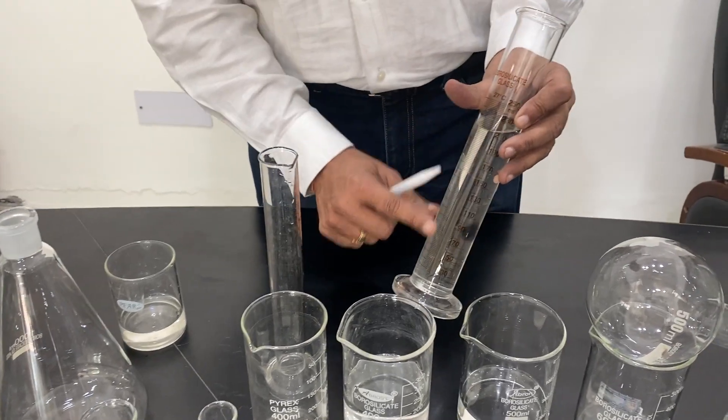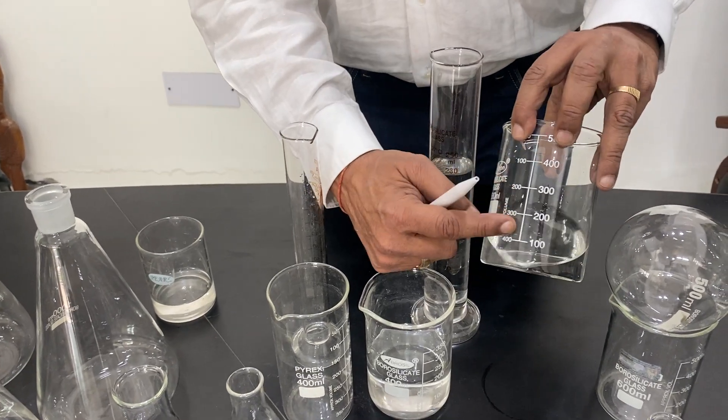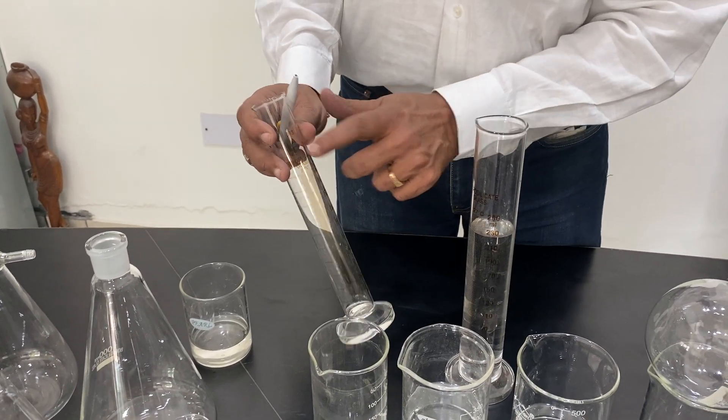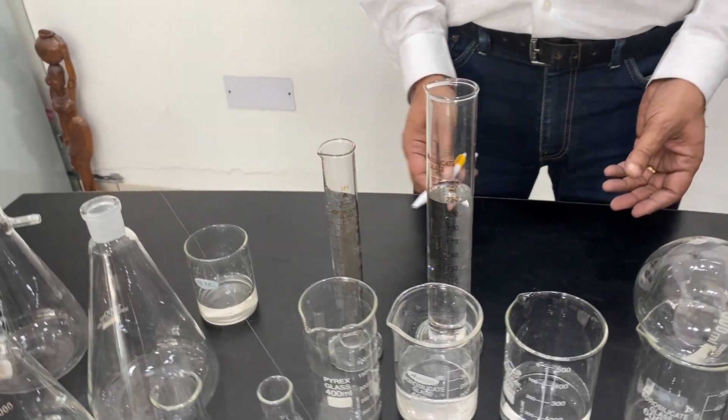Measuring cylinders come with amber graduation or white graduation. Amber-colored beakers and cylinders, which are almost brown, are also available for photosensitive chemicals that are sensitive to light.